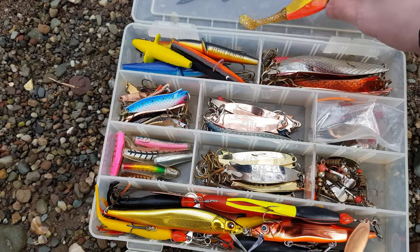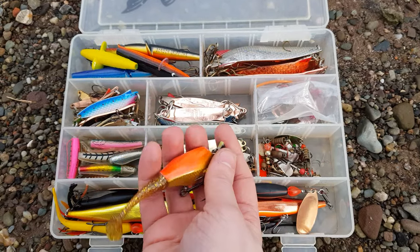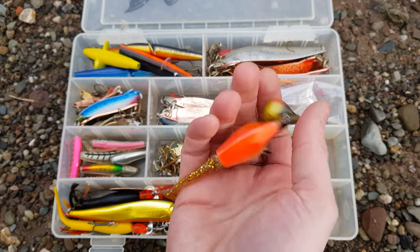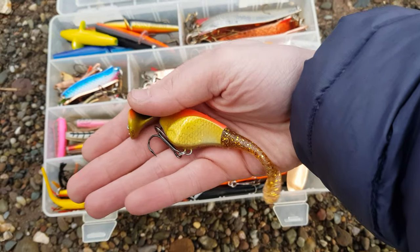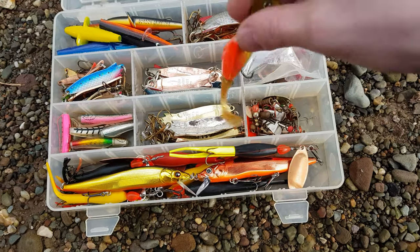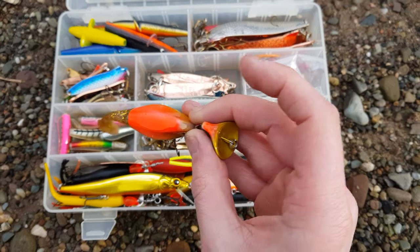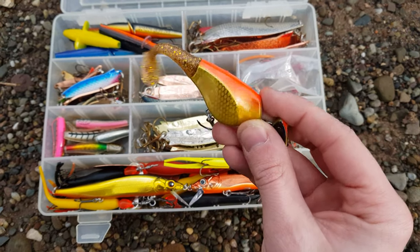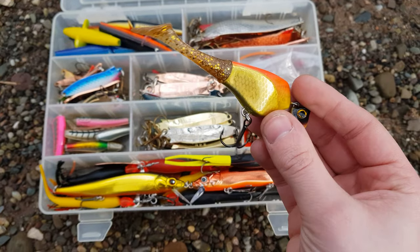This year I've also added these Headbanger lures. I got into these for pike fishing but they can be pretty good for salmon and sea trout too. They're quite new to me but I'm quite confident they will work - they've got a nice erratic action, a good rattle on them. At this time of year, orange, red-orange, and gold is pretty much money.